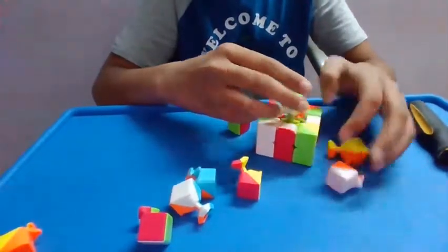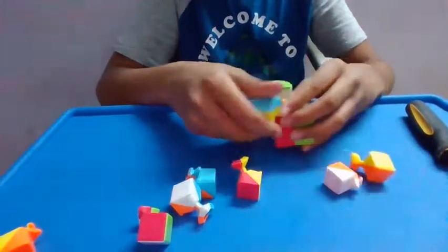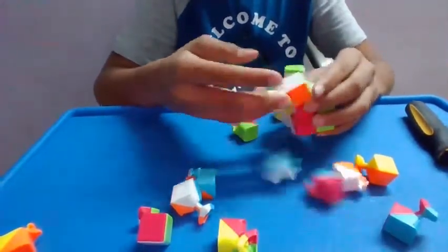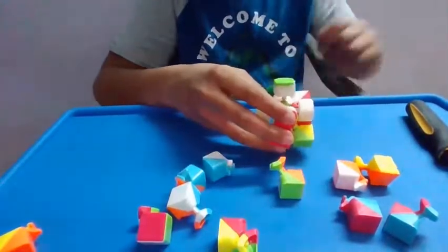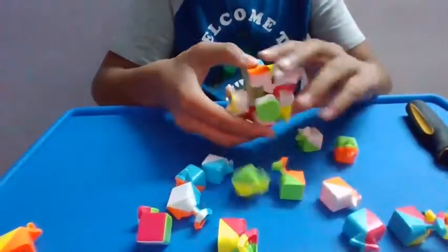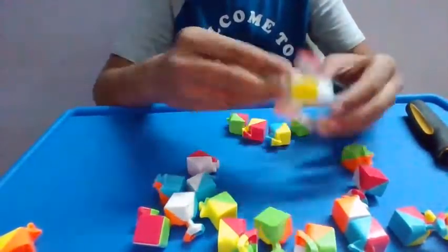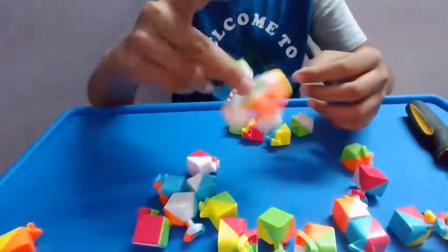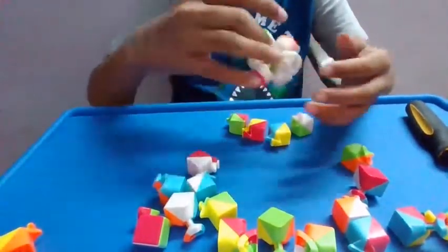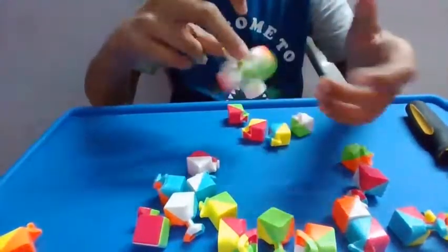I'm disassembling it. I am disassembling a cube. It's a very complicated moral visual mechanism. Oh, it's a fidget spinner. I guess it doesn't look like this.